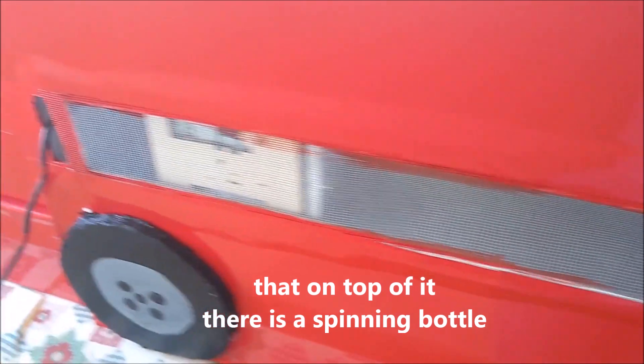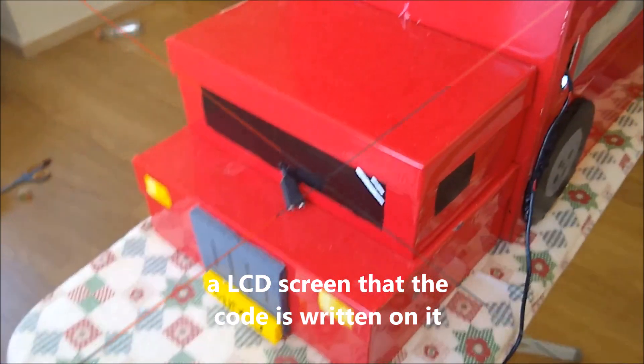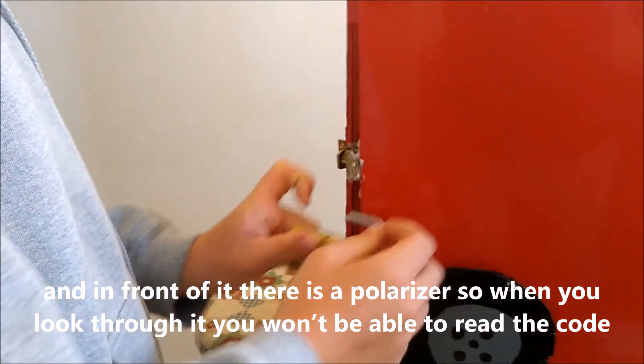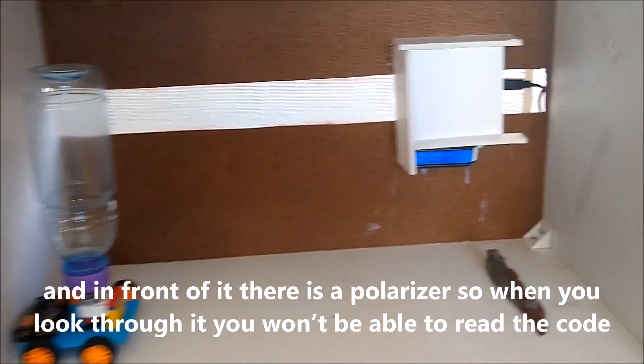In the first puzzle, you have a card, but on top of it there is a spinning bottle and an LCD screen where the code is written on it. In front of it there is a polarizing filter, so when you look at it, you won't be able to read the code.